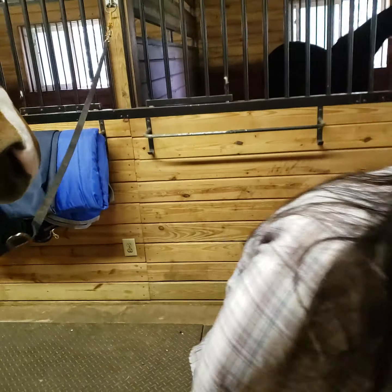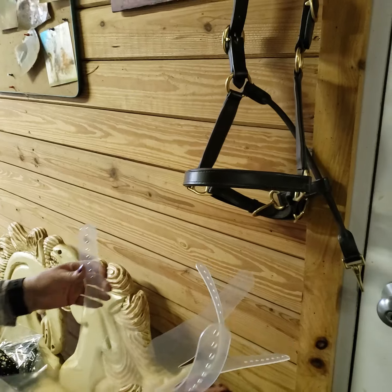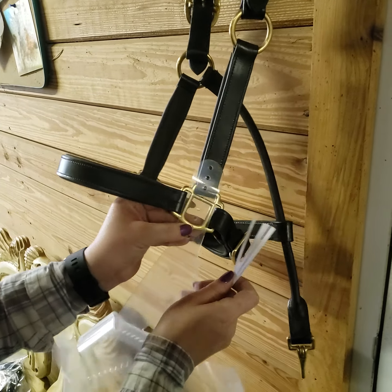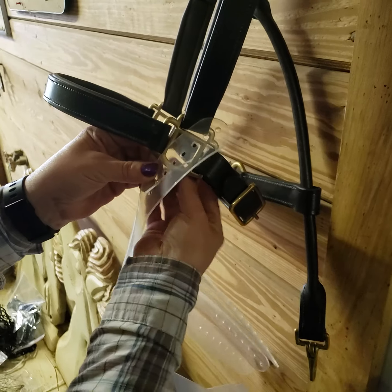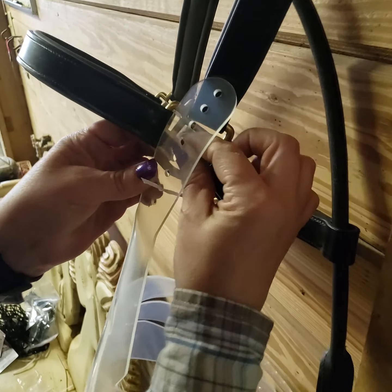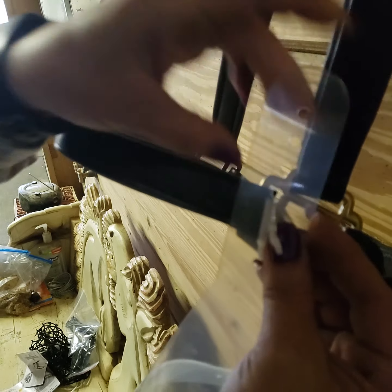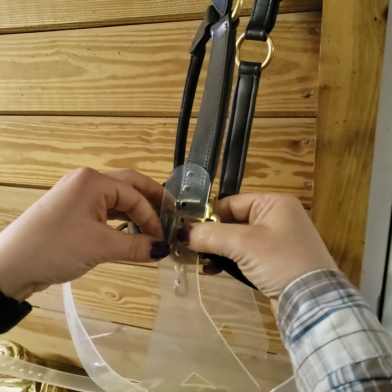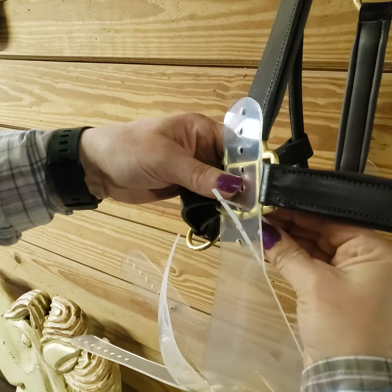I'm going to put him away and take his halter off so I can attach it. The triangle sides go on the D-ring sides here. So this is going to go in here and through. We're going to twist that, and then do the same thing on the other side. The pole goes below, and then we twist that.